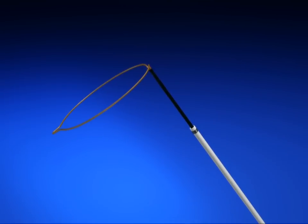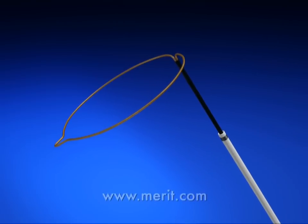To evaluate the One Snare Endovascular Snare System, contact your local Merit Medical Sales Representative or visit Merit.com to learn more.